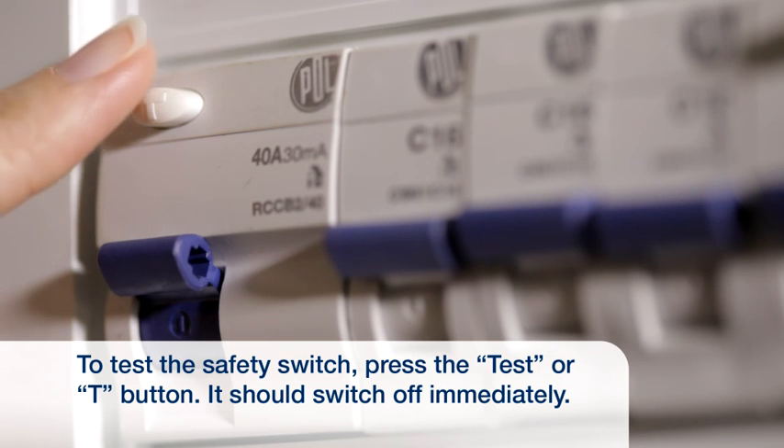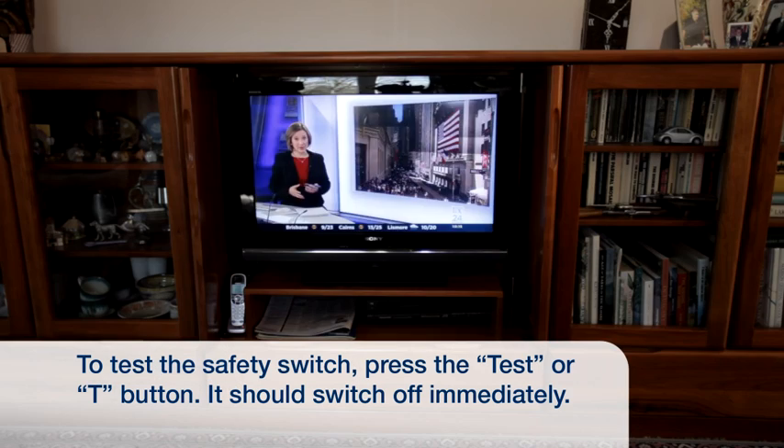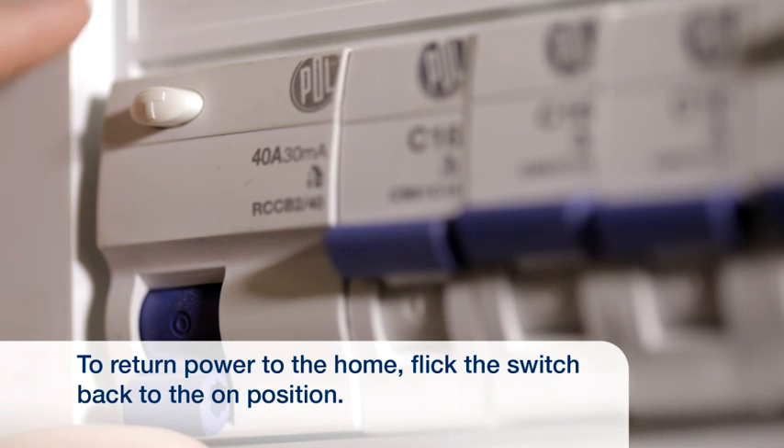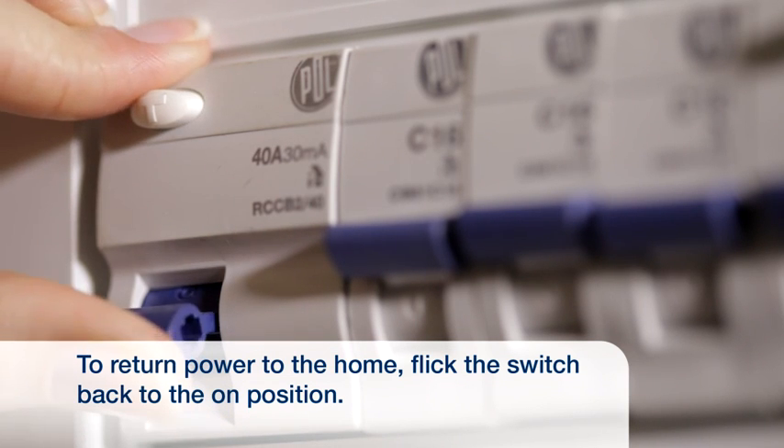To test your safety switch, press the 'Test' or 'T' button. It should switch off immediately. To return power to the home, flick the switch back to the on position.